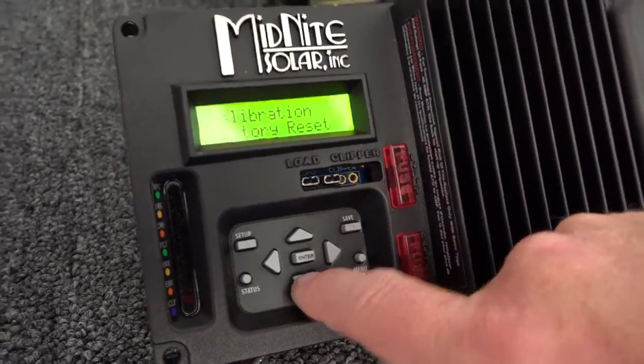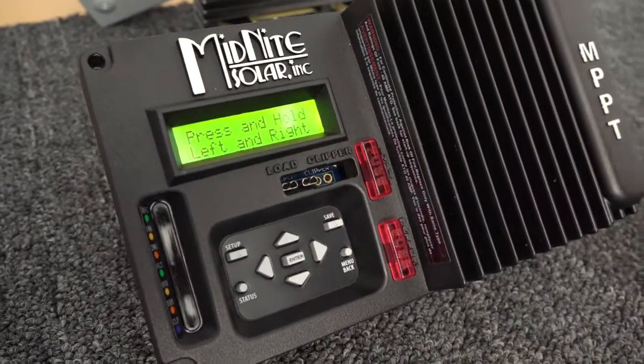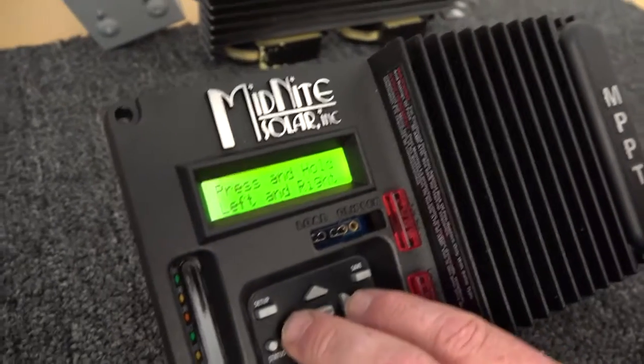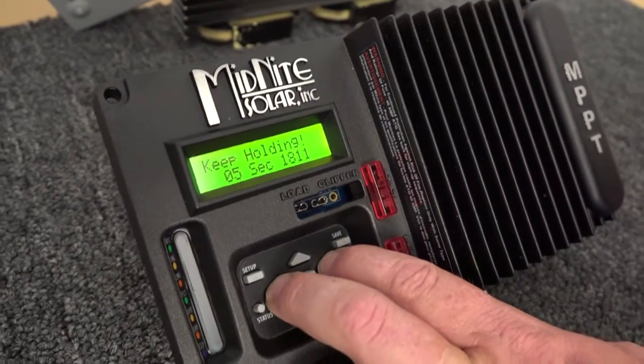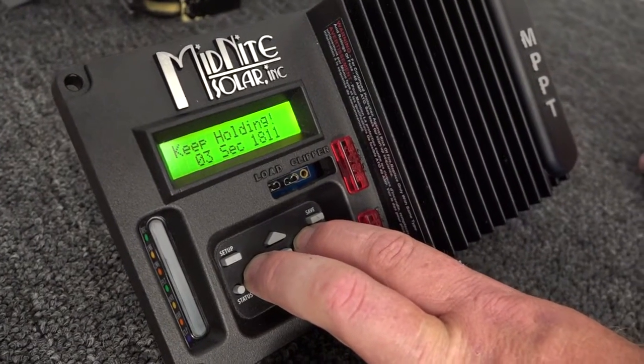Now we're going to go down one with the down arrow until we highlight Factory Reset. We're going to press Enter. Now here it's telling us to press and hold the left and right arrow. So we're going to push both in and you see it tells us keep holding it for five seconds, four seconds, three seconds.